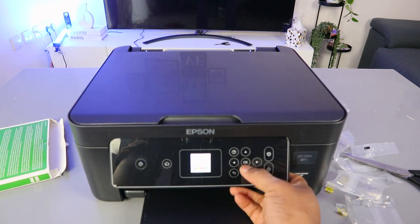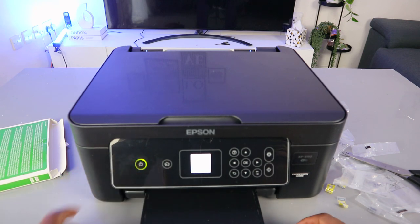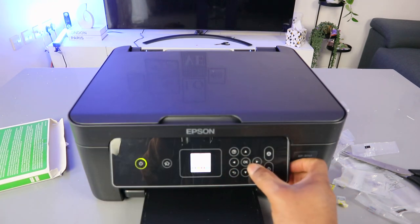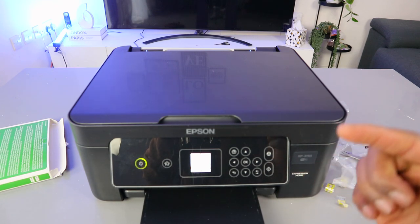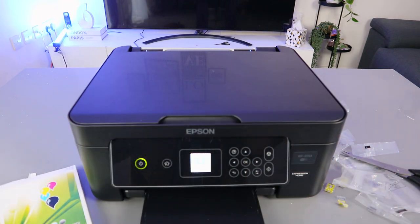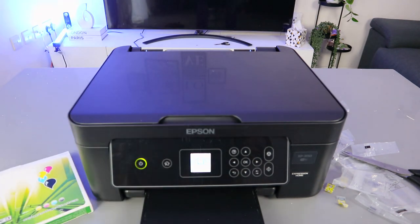Select OK again. Then switch the printer off, and switch it back on so that it will recognize the ink. Now it's telling us 'non-genuine ink detected' — press OK. It will ask 'do you wish to continue using this ink?' Scroll up and select yes, then select OK.